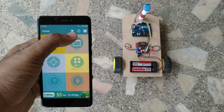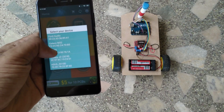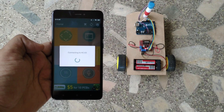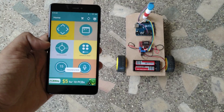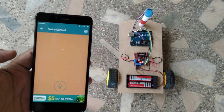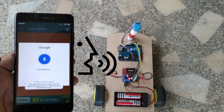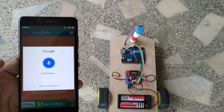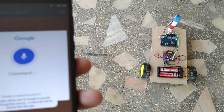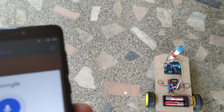Now for controlling the car with your voice, all you have to do is connect the mobile phone to the Bluetooth module, open the voice control section in the app, and say the required command. The robot car moves according to the voice command that we say. How it works is that when we say a voice command, for example 'front', the software will send the alphabet F to the Arduino controller via the Bluetooth module. The Arduino controller then decides to move the car forward.